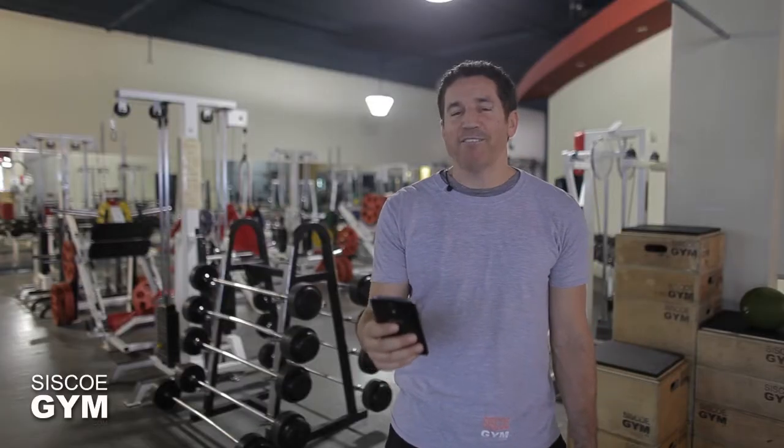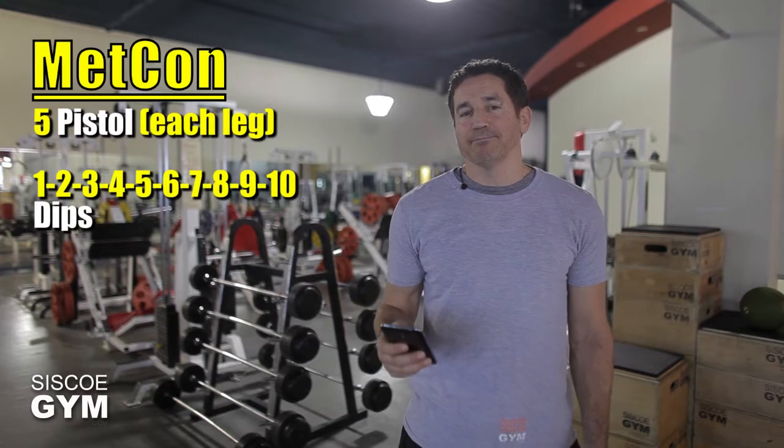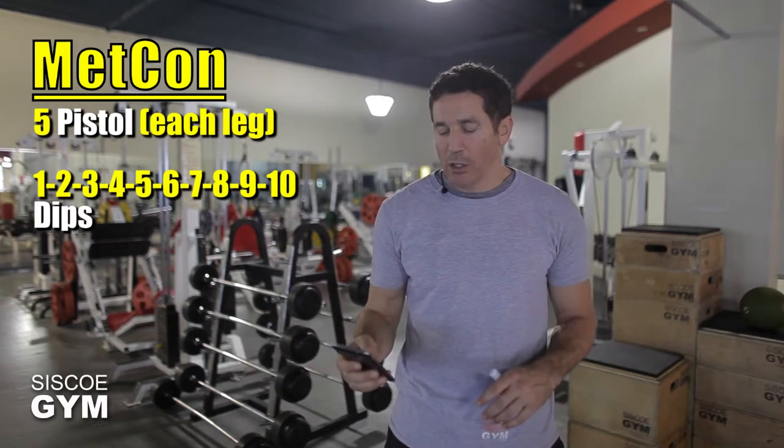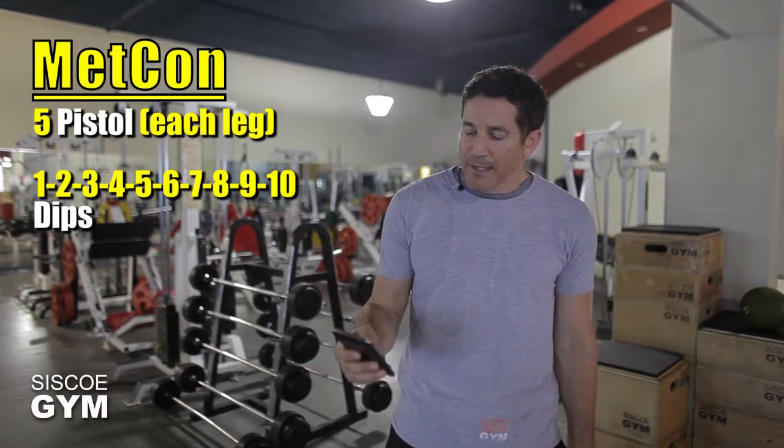Here's what we're asking you to do: five pistols on each leg. You can do five straight on each leg or five alternating on each leg, but all said and told it will end up being ten repetitions, because you are hopefully gifted with both legs.